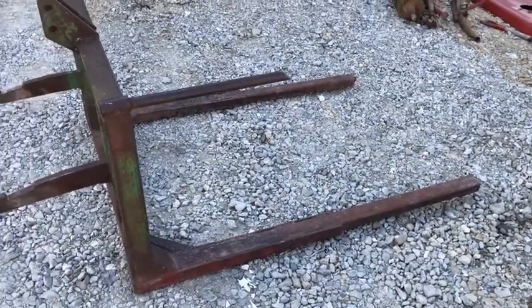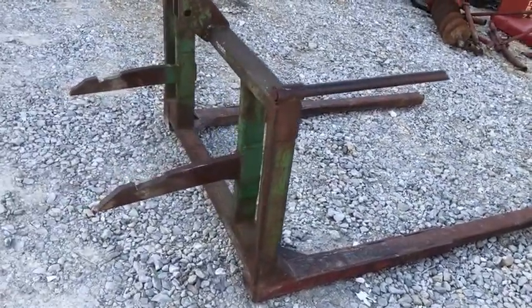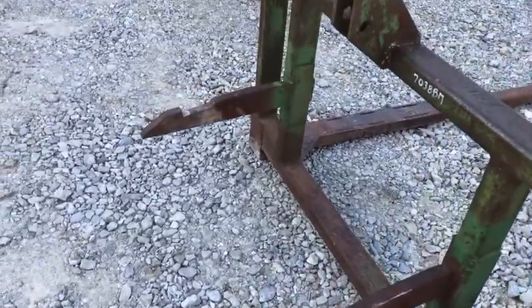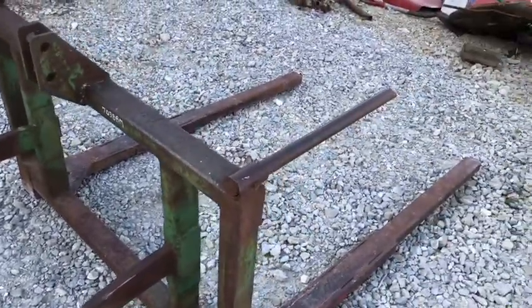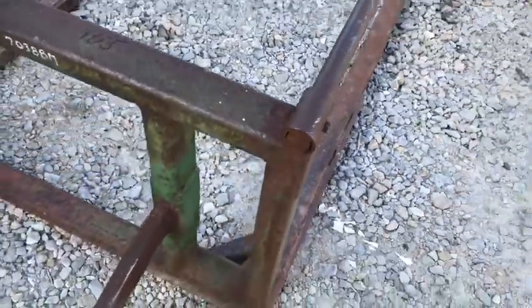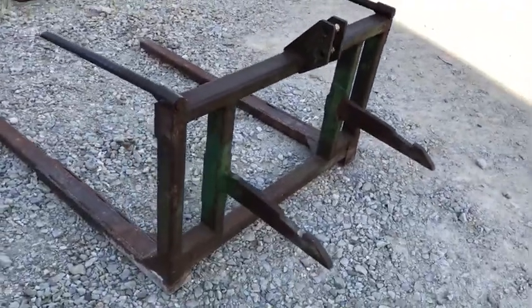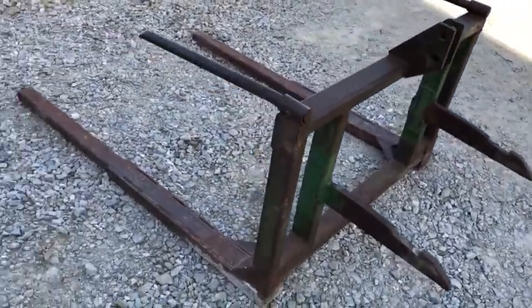Here's a rear mount bale fork. It's kind of neat because it's got the IH or Farmall quick hitch brackets on it. You could either use it for a bale fork, or take these top prongs off right here and make a carry-all out of it. Might be handier for that, especially around these farm shows, to have a quick hitch carry-all on the back of your Farmall.